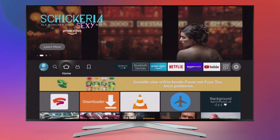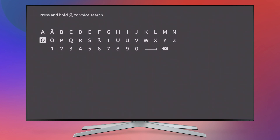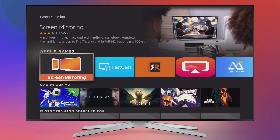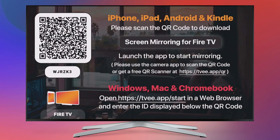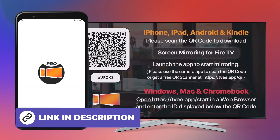Search Amazon for screen mirroring, download, install and open the app. Download and open the Screen Mirroring for Fire TV app.